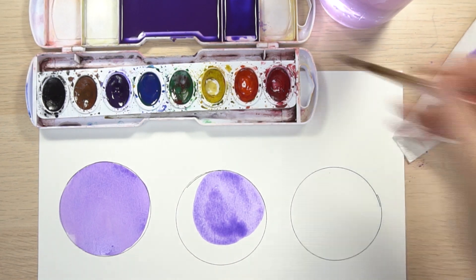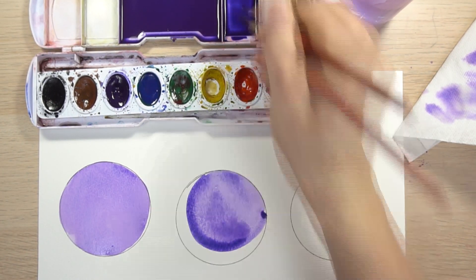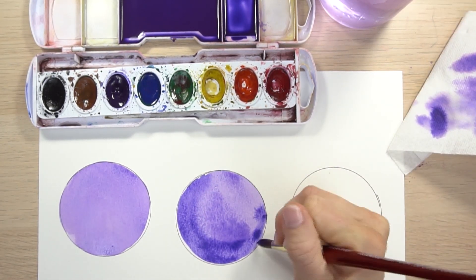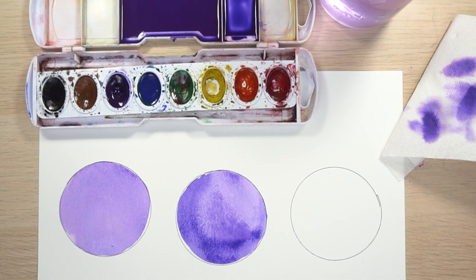Rinse your brush off, dip it in the darker wash, and come right next to the lighter wash because you really want them to bleed and mix together. This one is a little bit harder to control. So in this circle we just added the darker color around the edges.